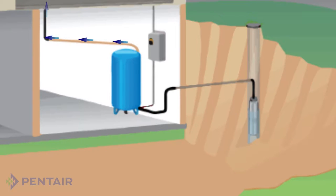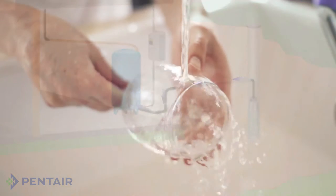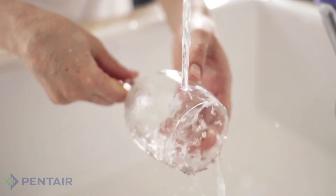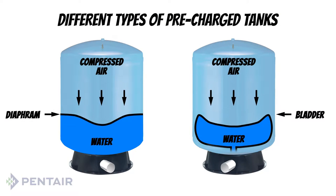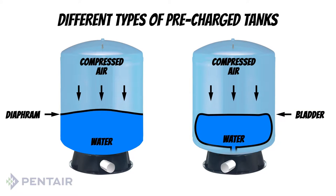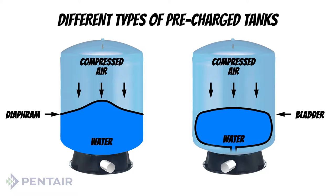In essence, the tank allows you to use water without the pump having to run every time you use a little water. When you turn on a faucet, the compressed air in the tank pushes on the water reservoir and provides water pressure and flow in the system. When the system pressure drops to a certain point, determined by the pressure switch, the pump turns on and takes over providing pressure and flow.